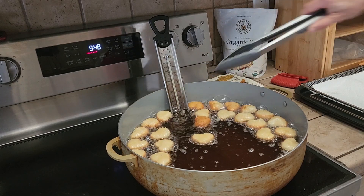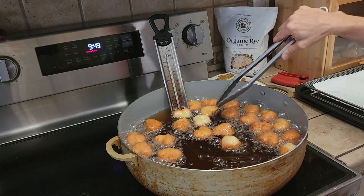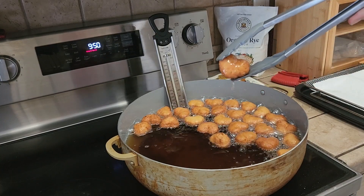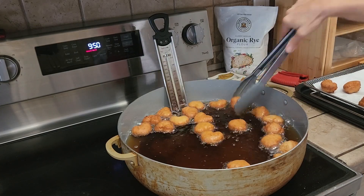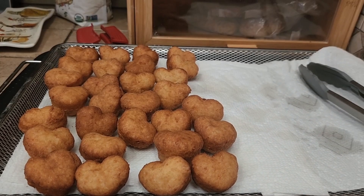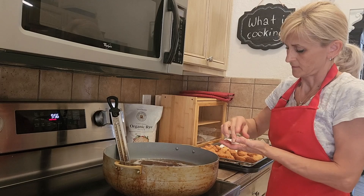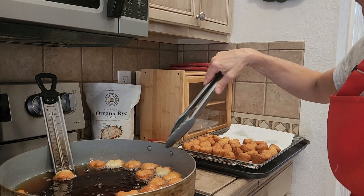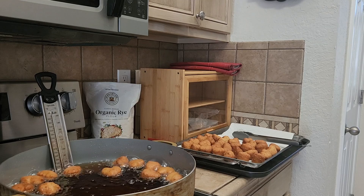As you can see, some of them actually turn around by themselves. When do you know when they are ready? When they are the same brown color on both sides, then you can take them out. These are baby ponchkis, as my daughter calls them — she is going to be so excited when she comes back home. It takes about a minute on each side, so pretty quick.